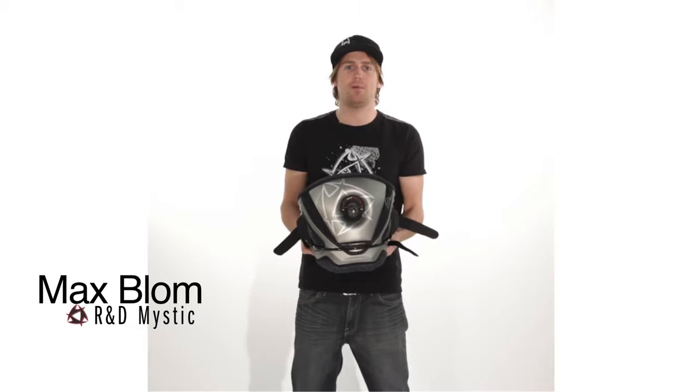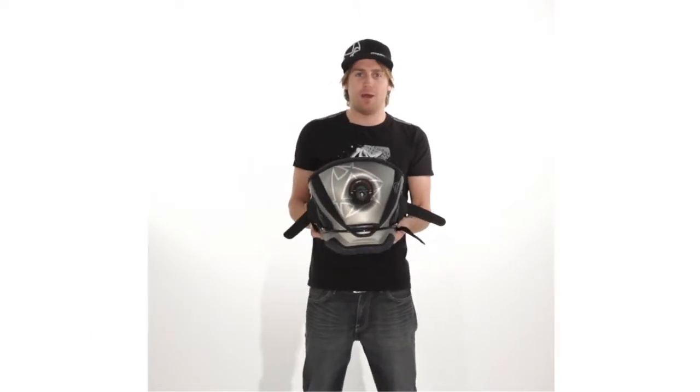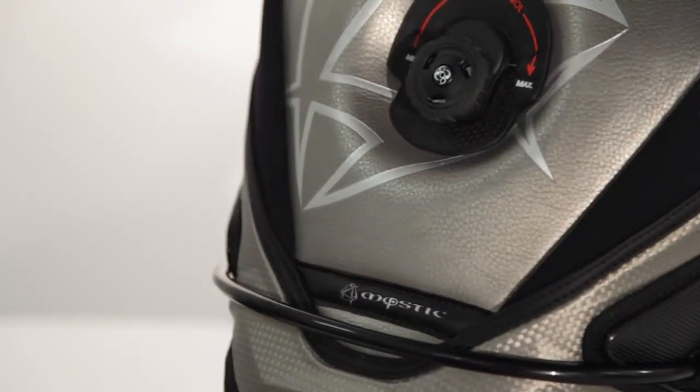Thanks for visiting mysticboarder.com. I'm going to explain you something about our new 2011 top harness, the Code 1.